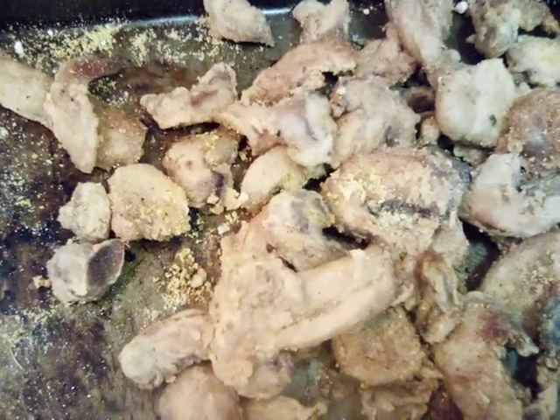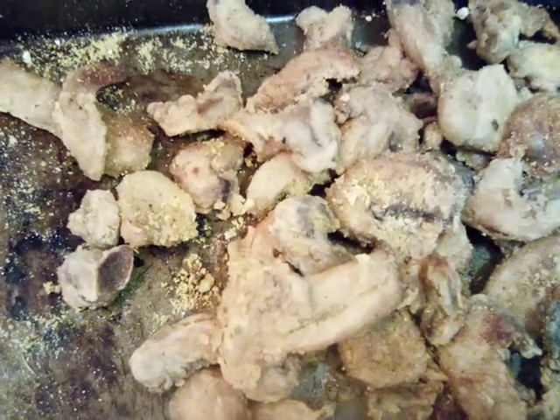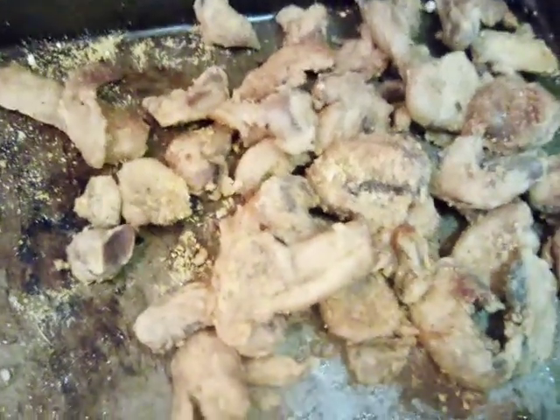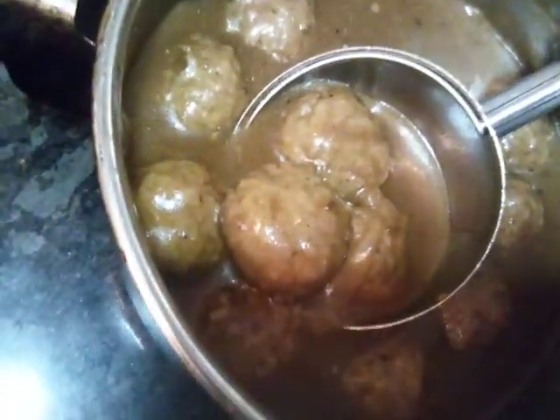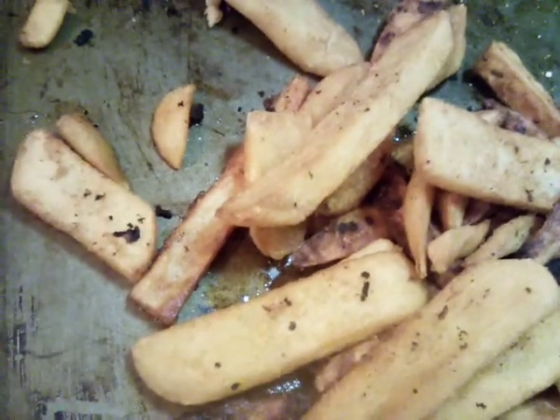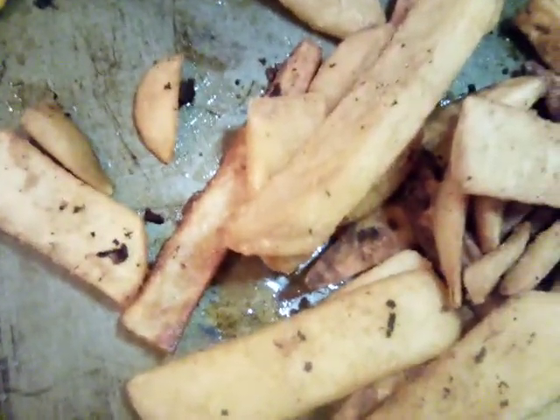Hello everybody, today we are doing fried mushrooms and meatball salad. What we have here is our fried seasoned mushrooms, our seasoned fries, and of course our meatballs. We're gonna go ahead and make our salad.